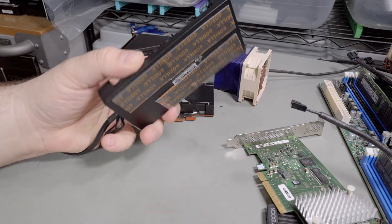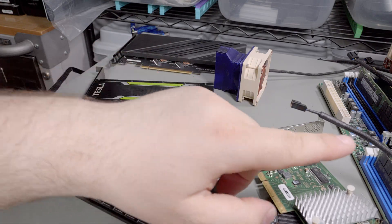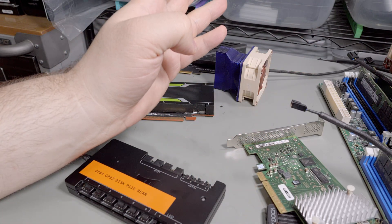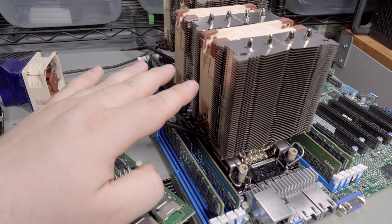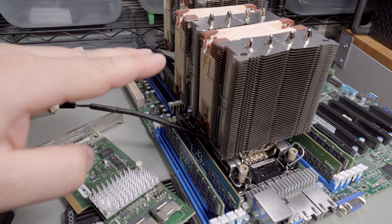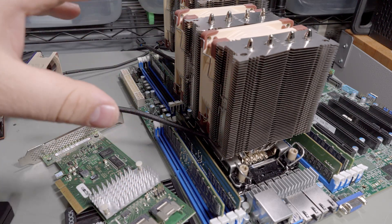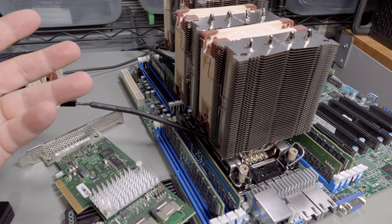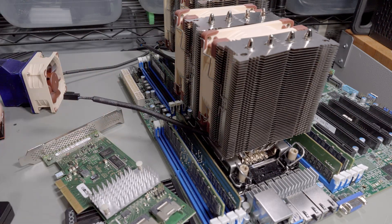I'm also going to install a Corsair Commander Pro. The fan control on this motherboard is a little weird — I don't know if it's because I have the old BIOS or because I'm using engineering sample CPUs. It just seems to run fans at weird speeds, ramping them up and down. I've already done the Noctua fix with the IPMI, where Noctua fans run a lot slower than server fans so the IPMI keeps ramping them up and back down. I told it they're like 200 RPM fans — there are guides on it, just Google it.